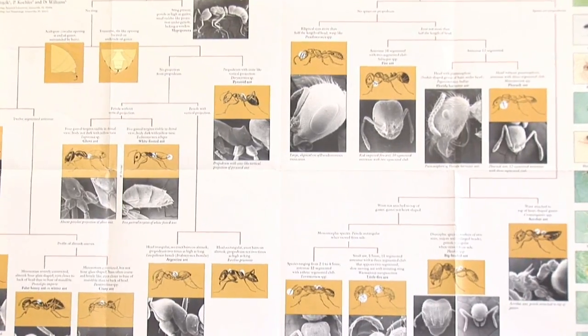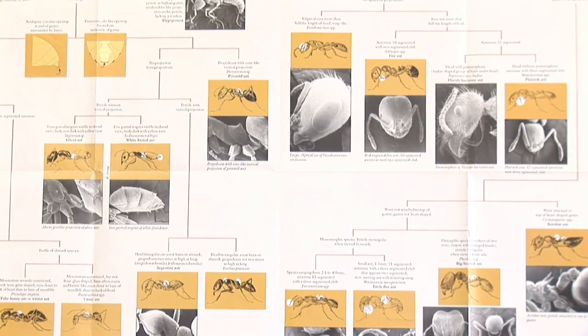Now, how do you find those queen ants? Well, you'd have to first identify the type of ant that you're looking for. Being in pest control for over 26 years has really helped me identify ants properly. Going outside, looking underneath rocks, going in the garden, find an ant trail, follow that ant trail back to the colony, and sometimes you'll see a whole bunch of ant eggs. Wherever the eggs are, you can just about bet you're going to find a lot of the queens around that area.